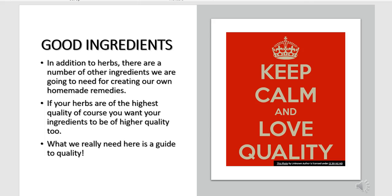If you have good ingredients and good herbs, then obviously you will get great medicinal remedies. So in addition to herbs, there are a number of things and ingredients that we're going to need for creating our own homemade remedies.